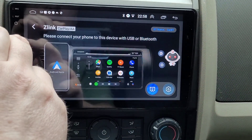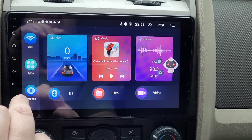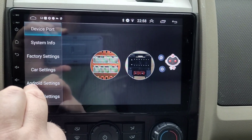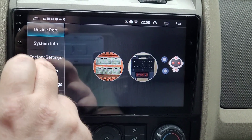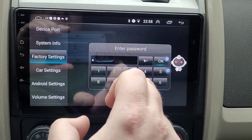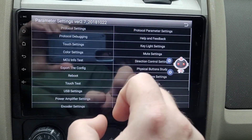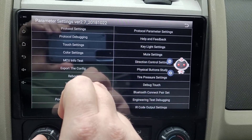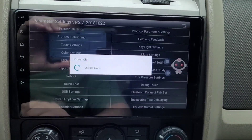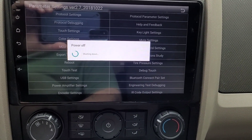Now you're done with that. Go back to Settings — we want to reset the stereo. The easiest way is to go into the Factory Settings and do a reboot.